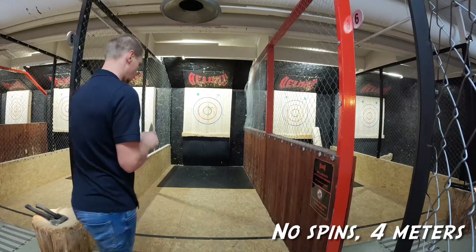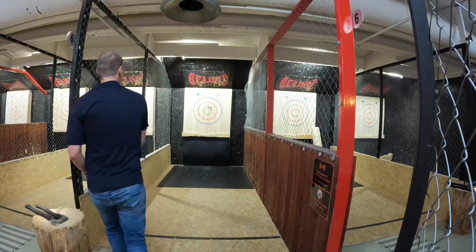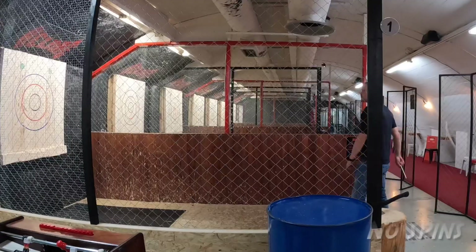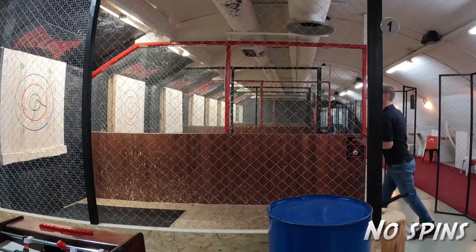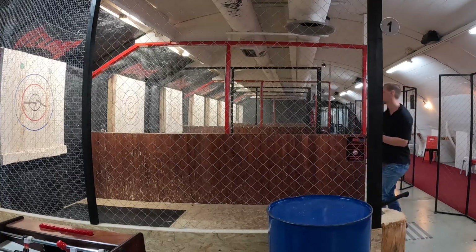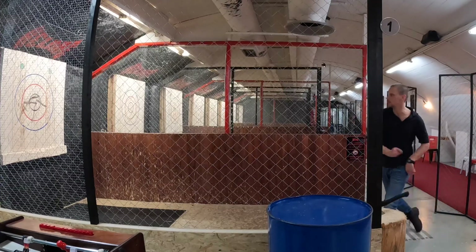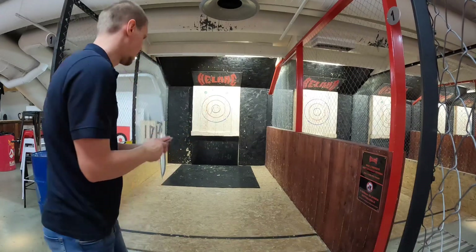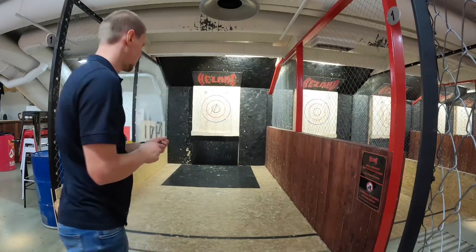If you are looking for downsides, this knife is not so good for competition, but there are better options for that. For competition, you may prefer something slimmer, thicker, and a little bit heavier. This knife is just for fun — it's not a super penetrator nor a long distance gun, but it surely is a pleasure to throw.